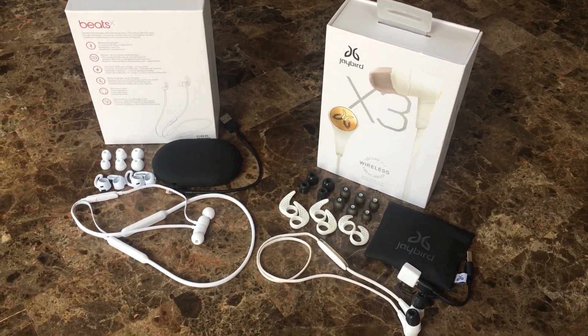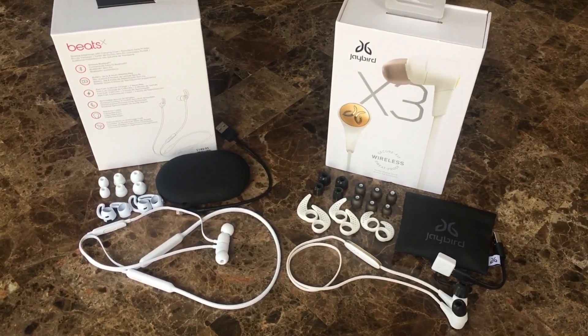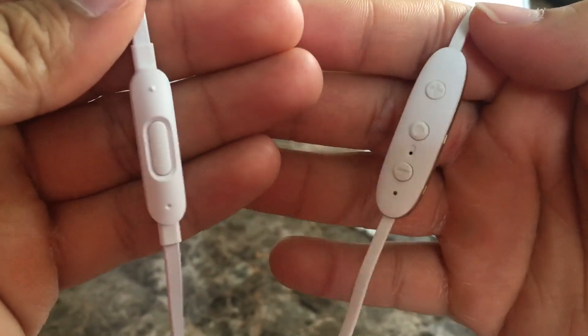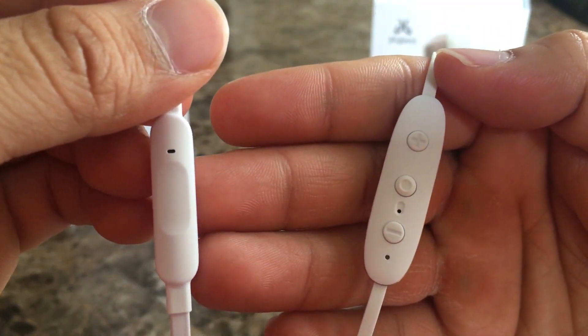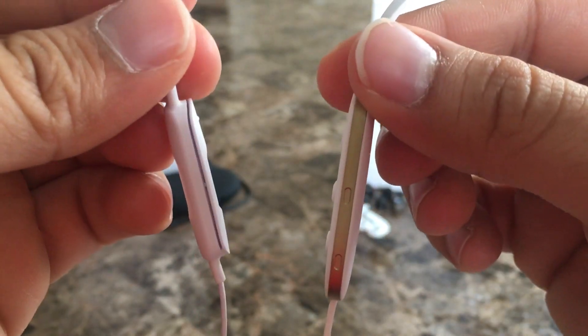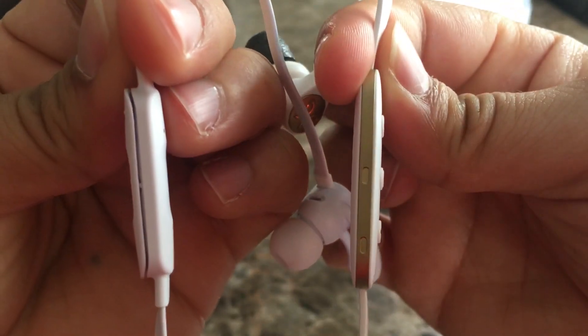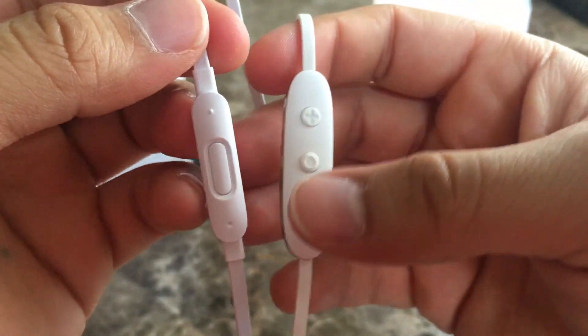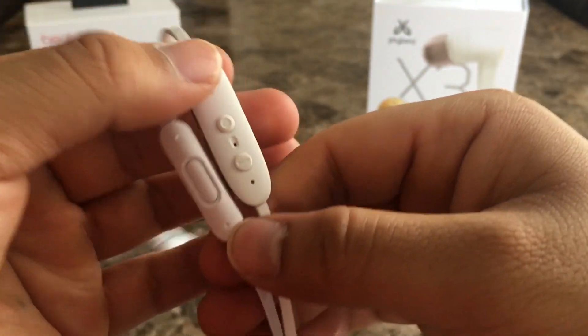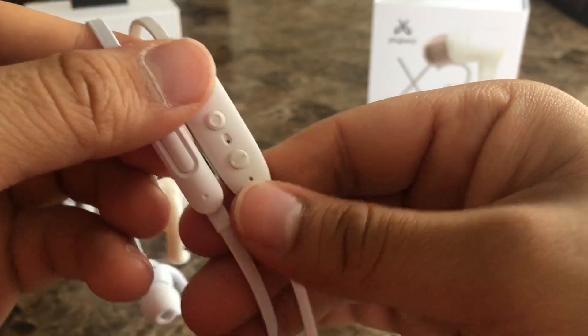Both earphones have inline controllers, but they are very different. The controller on the Beats X is much better to use and far more tactile. The controller on the Jaybird is a little different and not so great — they aren't as tactile either. Both have built-in microphones that get the job done, however the sound quality on the mic is a little better on the Beats X because of their position.